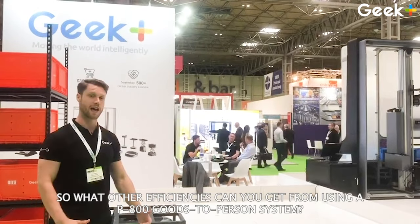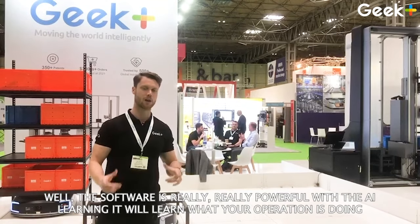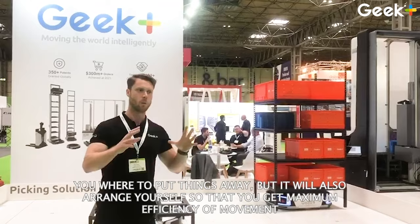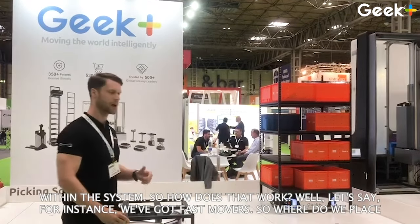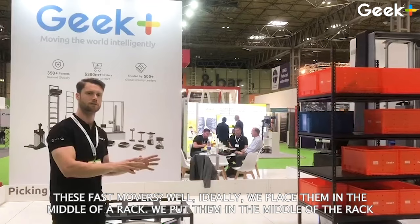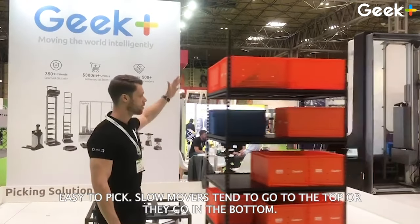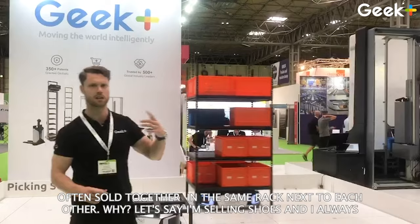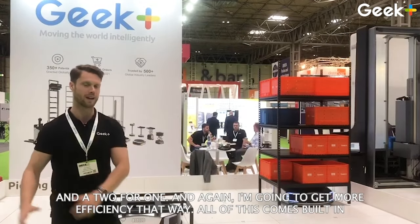What other efficiencies can you get from using a P800 goods-to-person system? The software is really powerful. With AI learning, it will learn what your operation is doing, what your customers are doing, what your buyers are doing. It will not only tell you where to put things away, but will also arrange itself for maximum efficiency of movement within the system. For example, with fast movers — we place them in the middle of a rack, the most ergonomic position, so when you're picking, it's easy to reach. Slow movers tend to go to the top or bottom. It will also put two items that are often sold together in the same rack next to each other — so if you're selling shoes and always buying socks with them, those two go together so you get both items in one pick, gaining more efficiency.